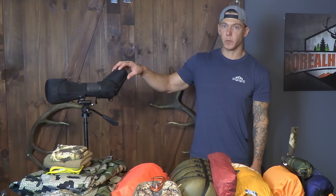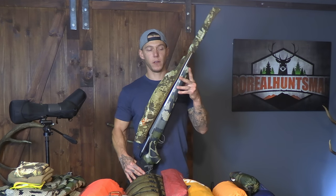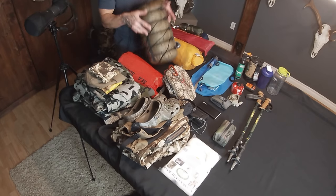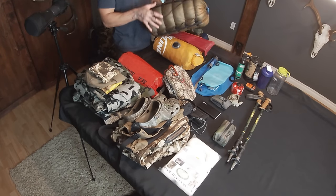We'll start with a spotting scope and tripod. My rifle — I'm shooting a 7mm Rem Mag with 150-grain ballistic tips.